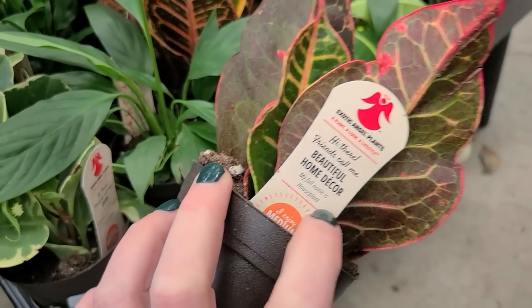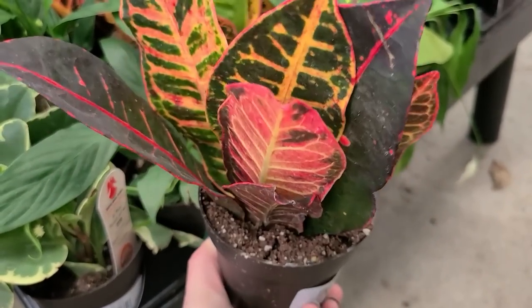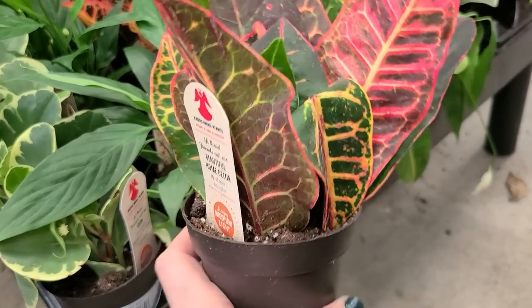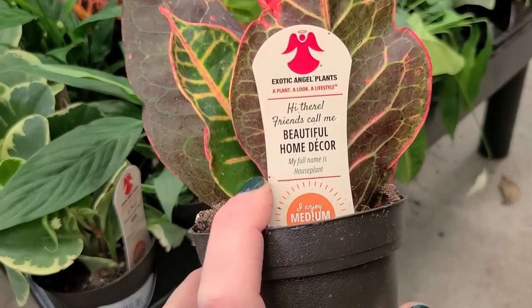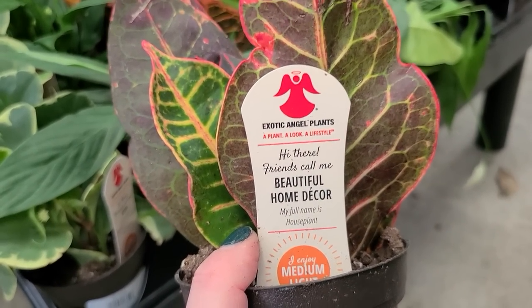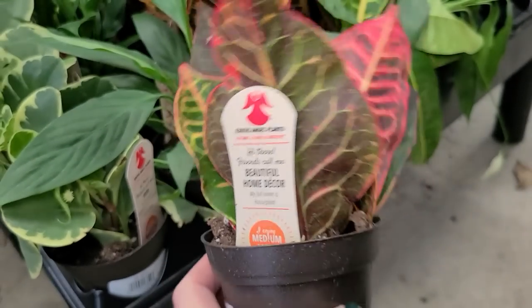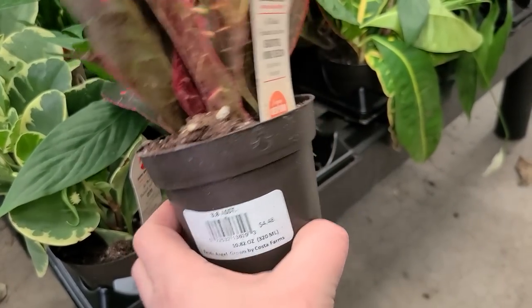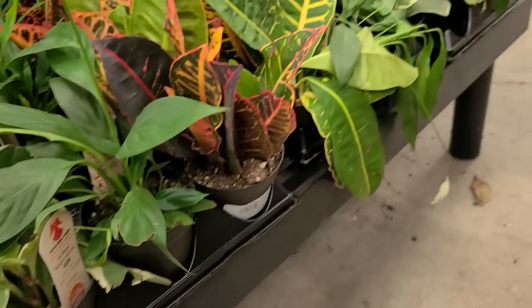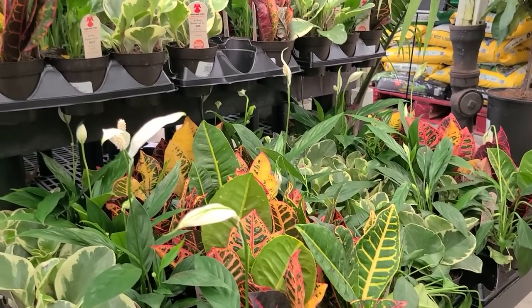These are tropical foliage plants — crotons — that they also sell in bigger versions for outdoor decor during the summer. It likes medium light and has really beautiful colors on the foliage. These are also $4.48. So for the small ones it looks like the three options they have at the moment are the serenity plant, the peperomia, and this croton.